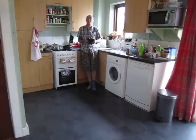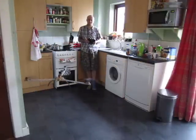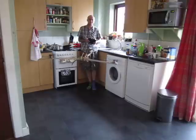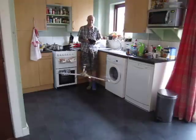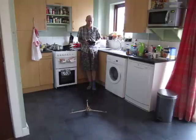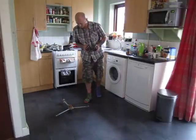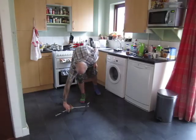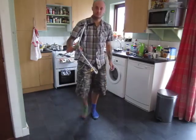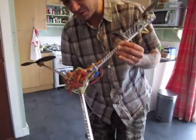Oops — not enough space in the small kitchen.